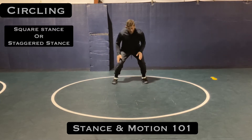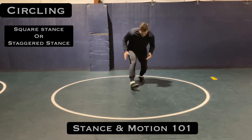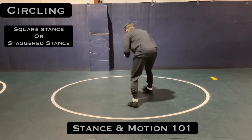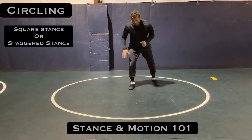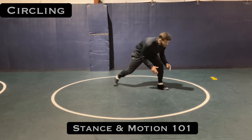Either shuffle — where my feet are in a square stance circling — or I can have a lead leg in circling as well. A lead leg circling I really like because I'm ready to attack.